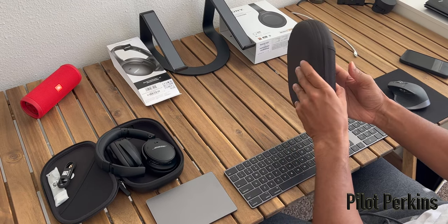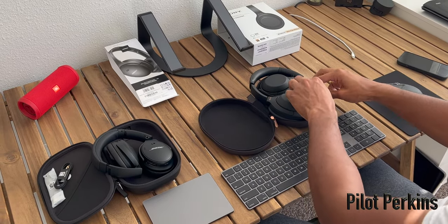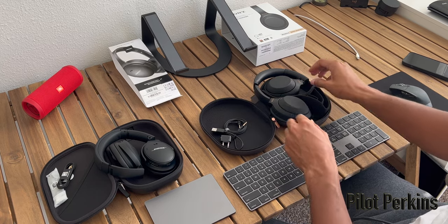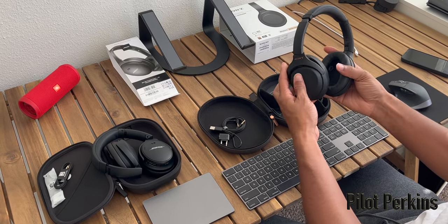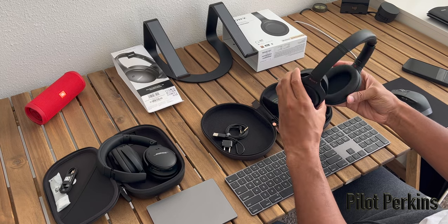You can also rest assured that you will have better sound leakage control on the Sony's versus the Bose. Listening on a plane during night hours, or if the passenger next to you is trying to sleep, you'll notice that the Sony's give off a little less noise outside of the ear cups.